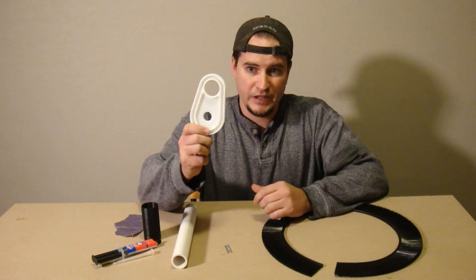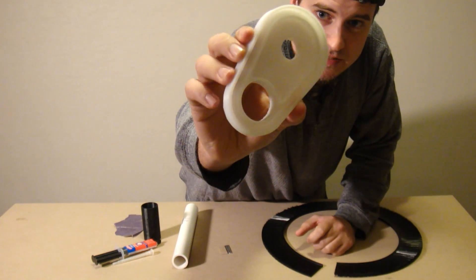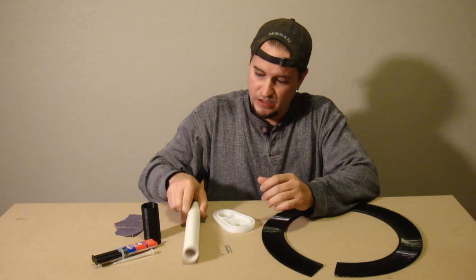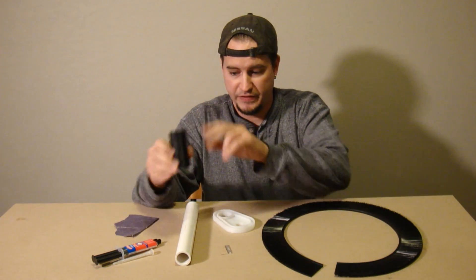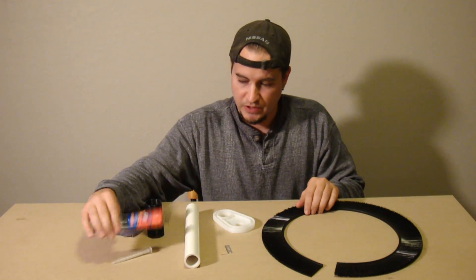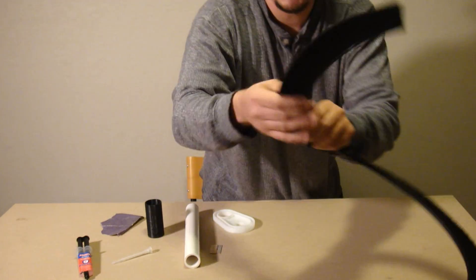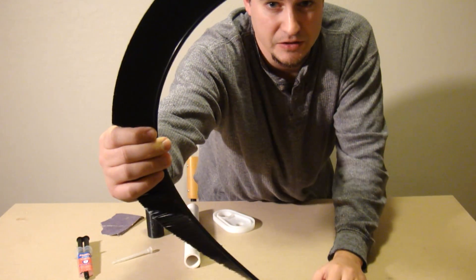Now that the dust boot is finished being milled out, we need to gather up some more supplies. We basically need a piece of PVC pipe, some sort of connector to connect the dust vac to the PVC pipe, some epoxy, sandpaper, a razor blade, and some brush material which can be purchased at the McMaster-Carr website. There's a link in the description.